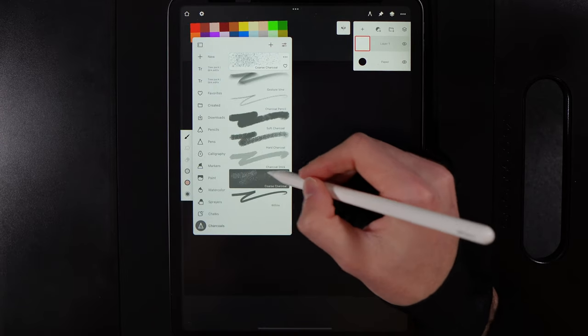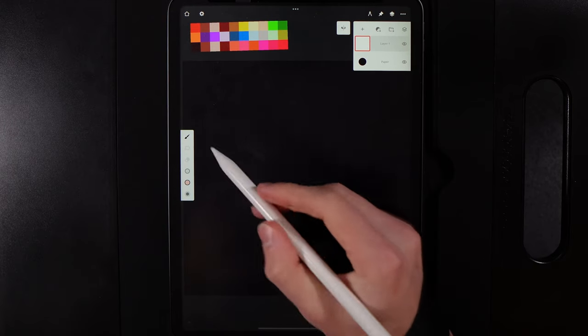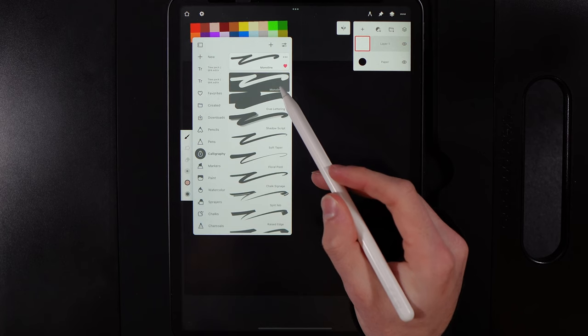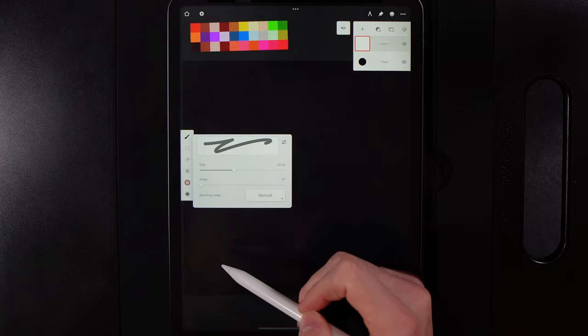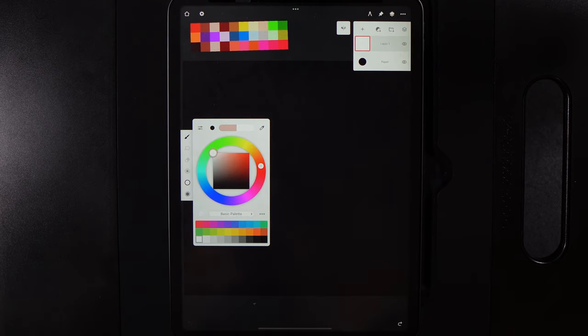As an example, whatever I do on one side is nicely reflected on the other. Now go to your brush, go to calligraphy, select the monoline brush, set the size to 20, and set your color to white — just drag up into the top left of the dial.